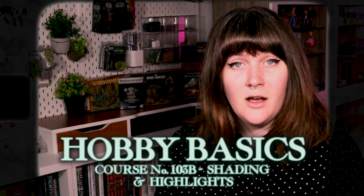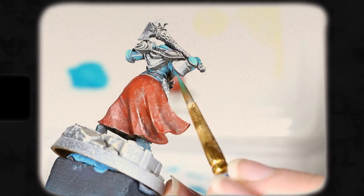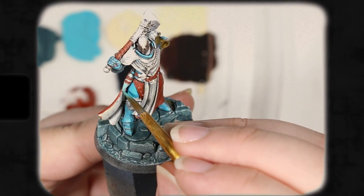For those of you just joining us, Hobby Basics is an online learning series geared towards teaching you the fundamentals of the miniature painting hobby in the format of a college level art class. If this is your first time watching, I'm going to recommend you start at the beginning as each class builds upon concepts established in the previous one. If you're watching on YouTube in the year 2020, there should be a link in the description as well as up on the screen around right here. With all that out of the way, let's begin.